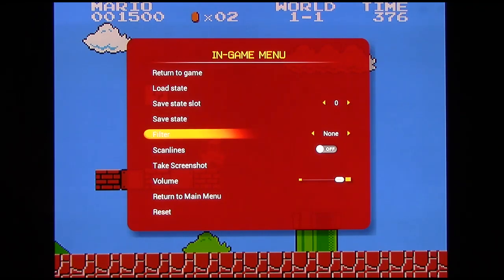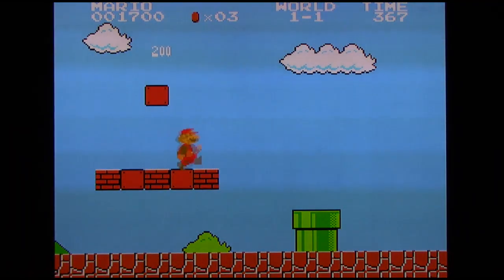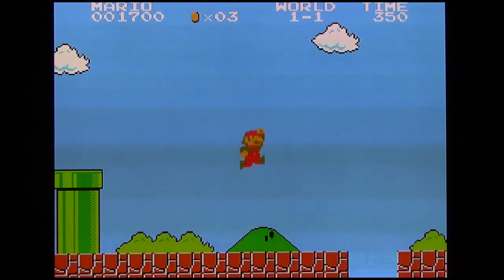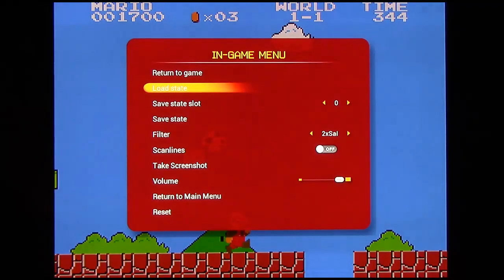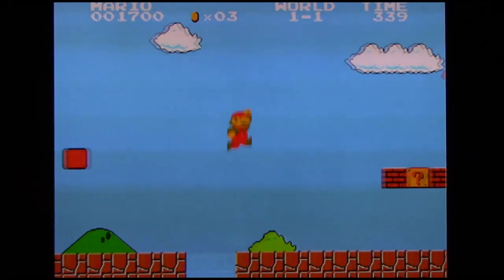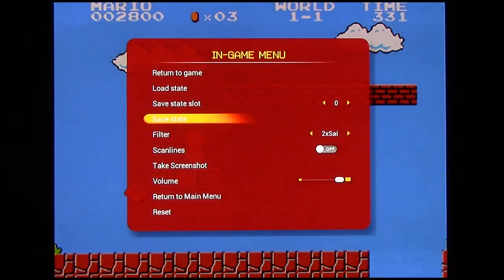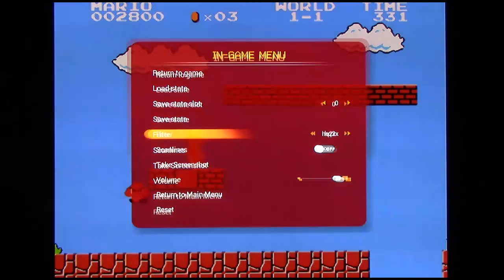Video filters — these things are pretty much useless as far as I'm concerned. With them off, NES games and all your games look as they would originally, but obviously upscaled to 720p so they look beautiful on an HDTV. If you want you can put on a video filter. Of all the video filters offered — 2X Sal, Super 2X Sal, Super Eagle, Scale 2X, IQ 2X, HQ 2X, and none — only HQ2X and none are the only ones you'd ever want to use.